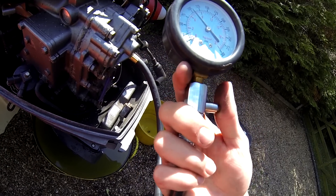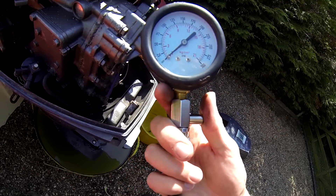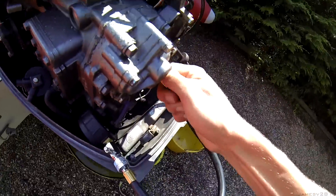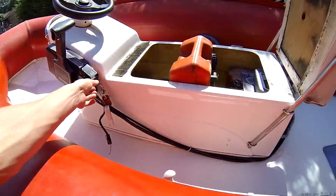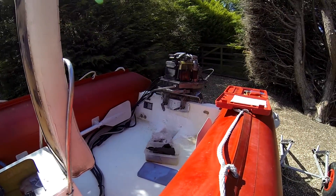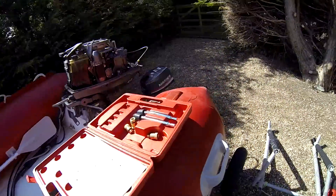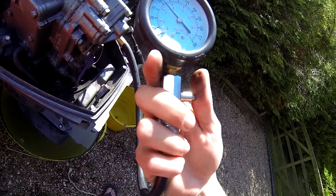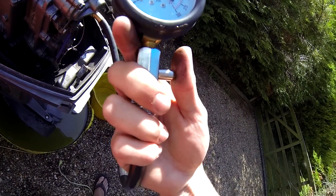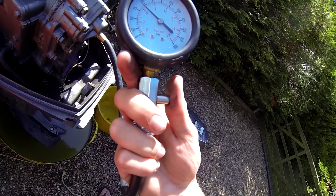If we do this a couple of times on each cylinder, just to make sure we're accurate, and take the higher reading — we're looking at about 105 on this top cylinder.